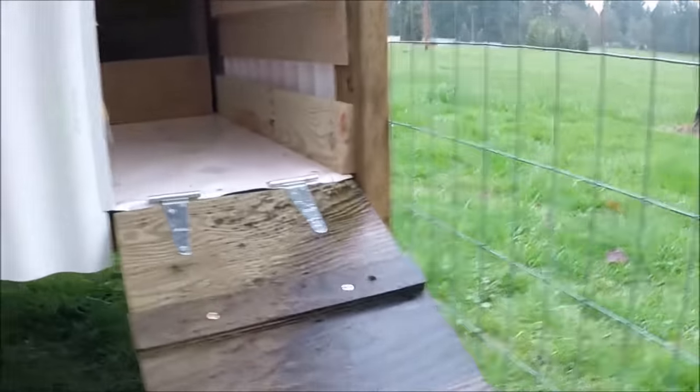There are two egg boxes right there. The egg boxes are slanted so the eggs roll down towards the back. This ramp here is the door. You can fold it up and keep the chickens inside, or you can also keep other animals from getting inside.